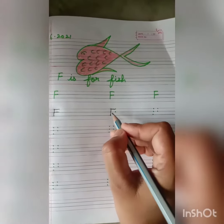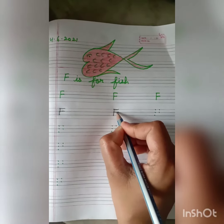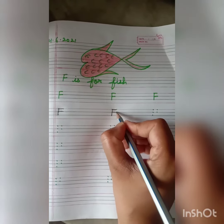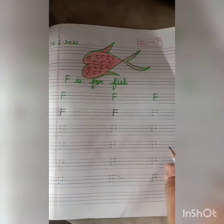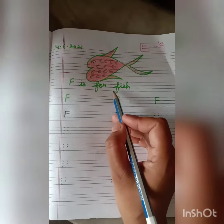After this again put your pencil on the center dot on the left hand side and join it with the right hand side second dot. And in this way we will write F. F is for fish.